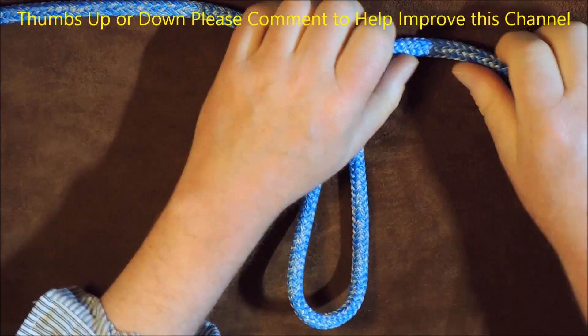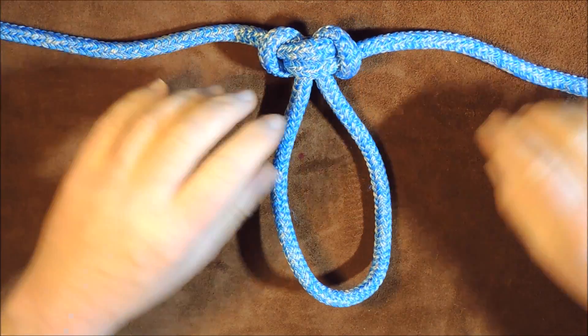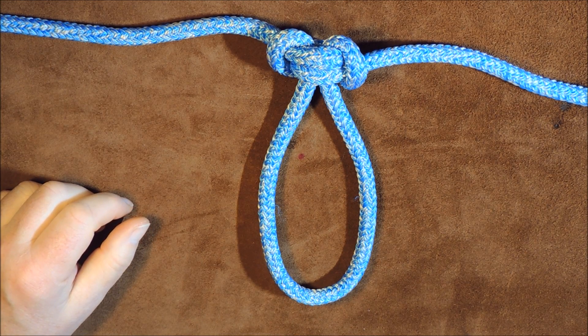Tighten up on all ends, and there we go — we have the Alpine Butterfly Loop, known by all the other names I mentioned at the beginning of the video.